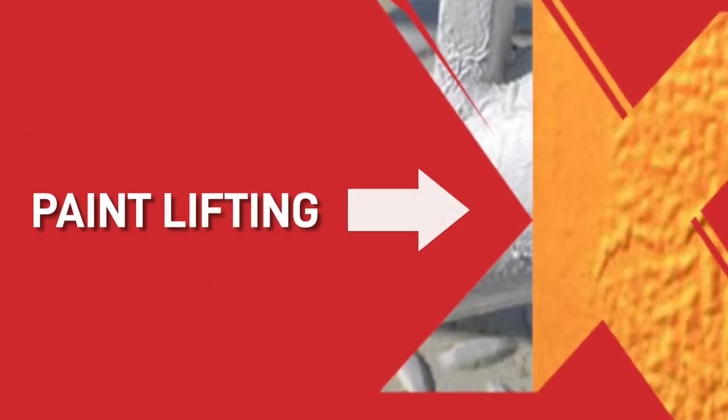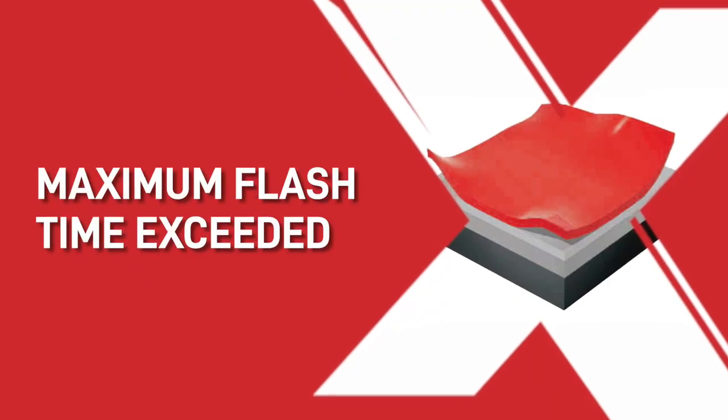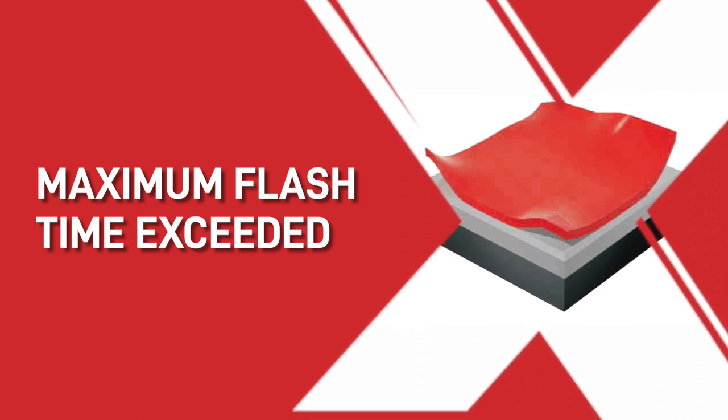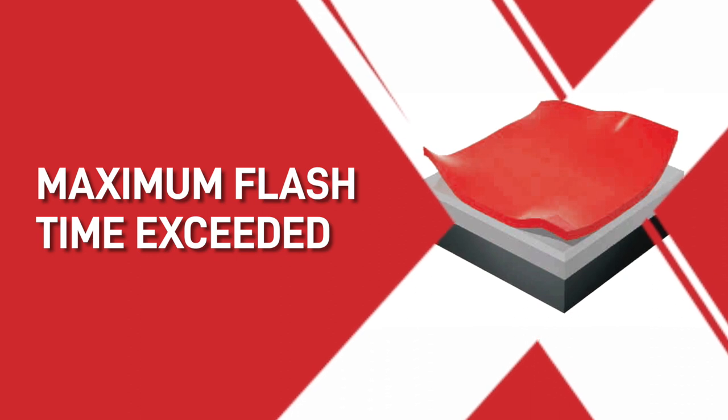Or, does your paint look like this? When the paint film just wrinkles, shrivels or swells during a new coat being applied, or when the coat is drying. This happens when solvents in a new coat attack the previous finish, causing it to wrinkle. This can be because the maximum flash time or re-coat time has been exceeded, or because you have re-coated enamels or polyurethanes that haven't had time to fully cure.